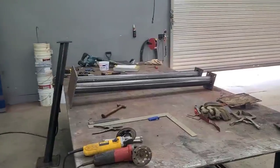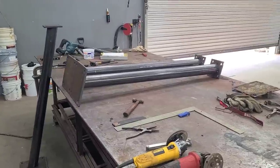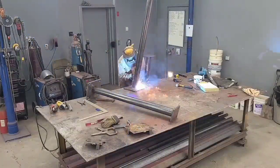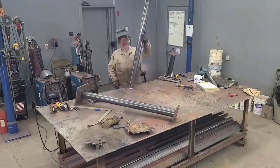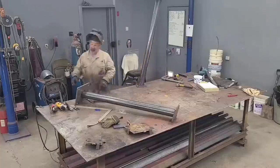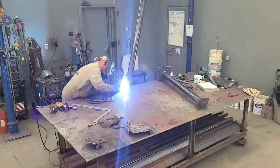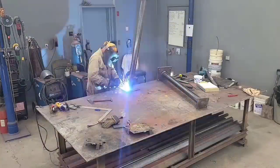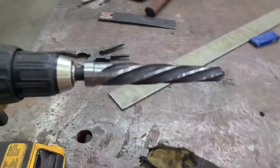I've got all three lined up, tacked up, and I'm ready to weld them — just going to run one pass with the MIG and be good to go.